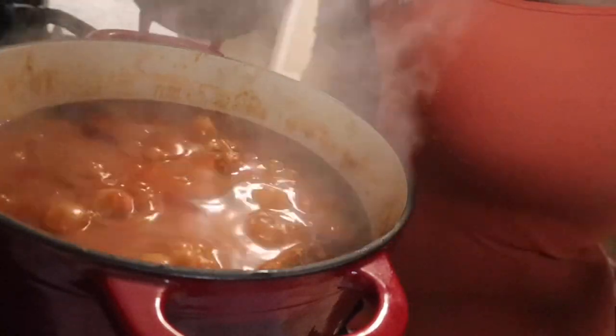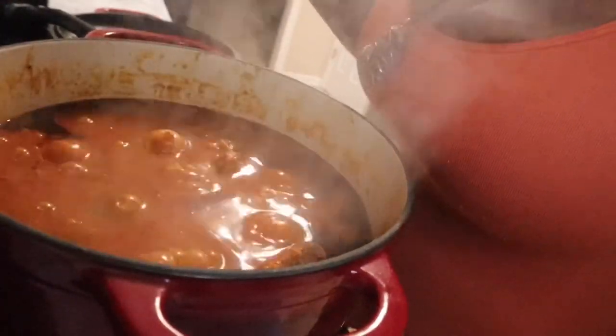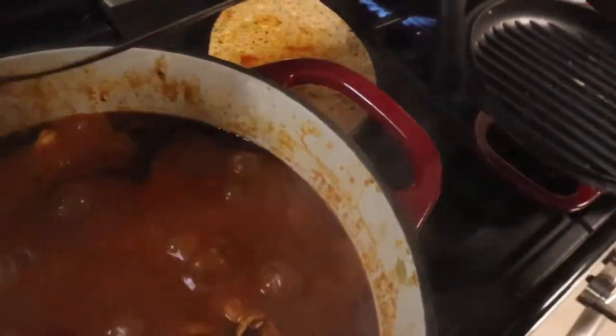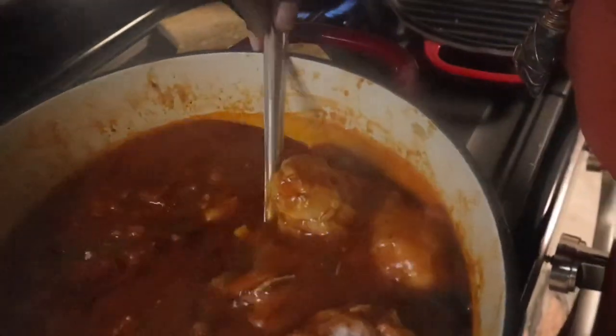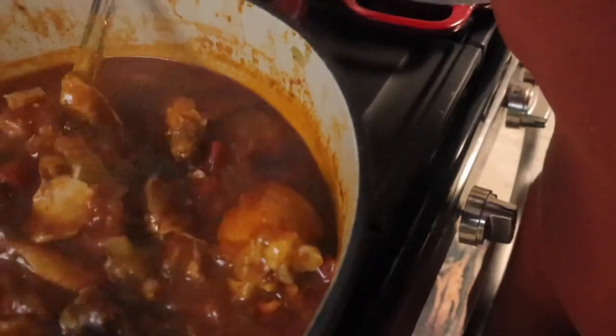My timer just went off — the chicken and red sauce have been cooking for a total of two hours. I'm turning it off. My rice is boiling. Look at how it's falling off the bone, and all those veggies, and you've got your andouille sausage in there. We're going to put this over a bed of rice. See all that meat, all those vegetables, all that seasoning, all those fresh herbs — this is going to be so good.